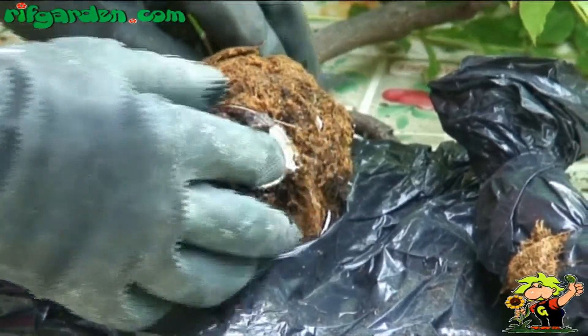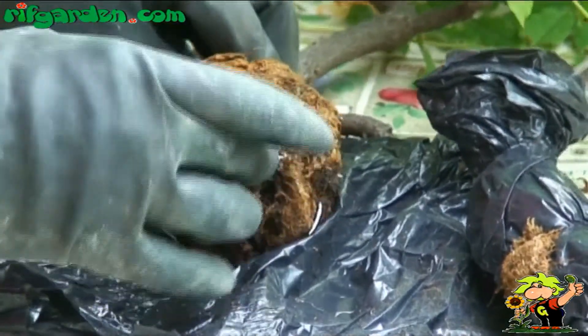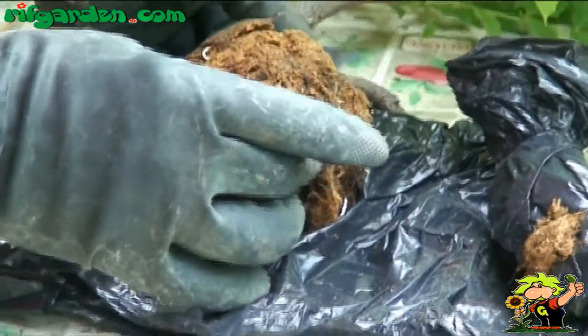Apply pruning mastic at the base of the layering, i.e. the living wood revealed by cutting the layering from the tree.